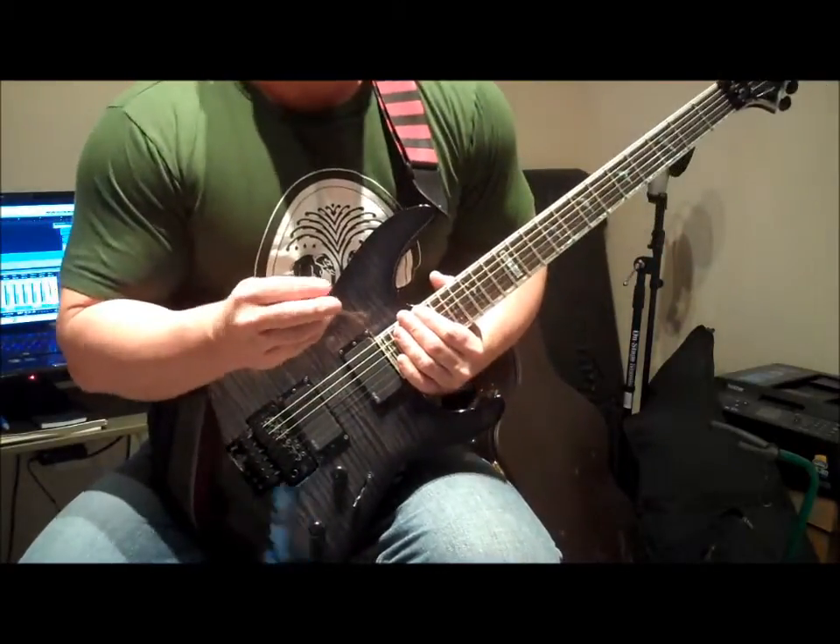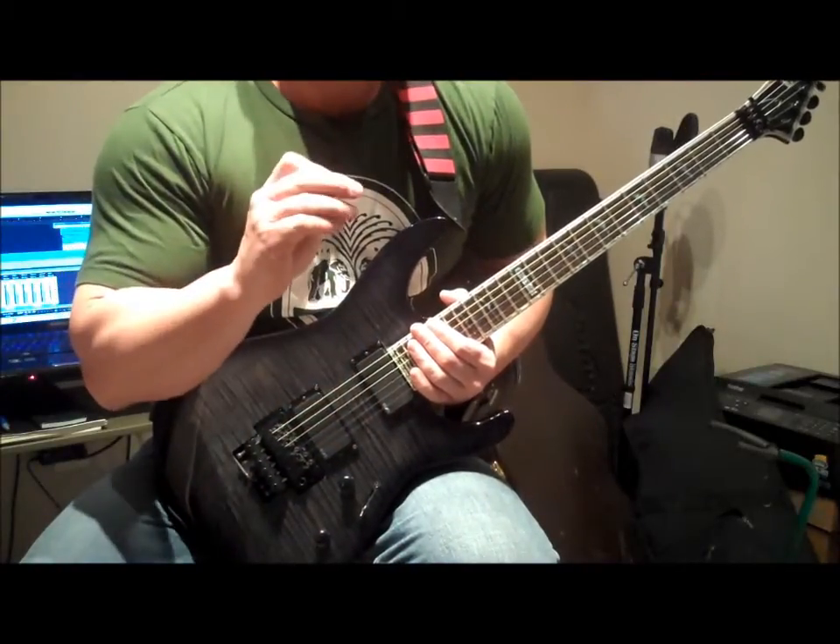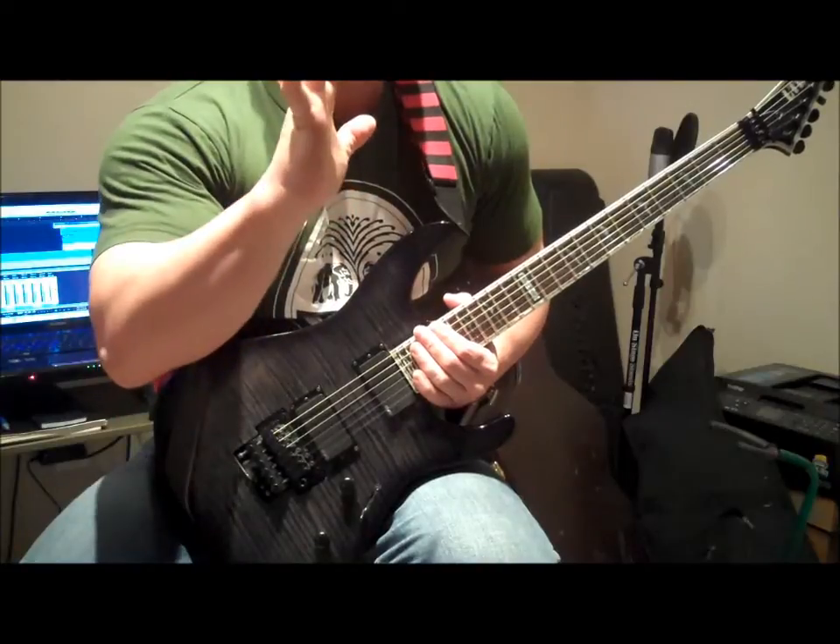All I'm doing is, as I'm picking and when I go to bend the note, I'll tuck the pick up under my middle finger.